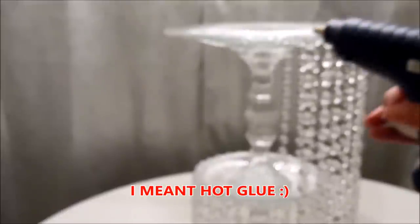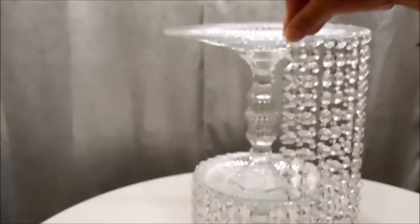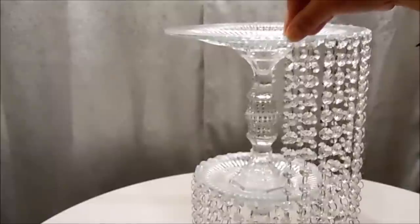My daughter had to submit an audition and she put a curtain in the back — don't mind that. I'm going to take my quick-hold and put a little bit there, then take my glue gun and put it right beside it. Then I'll take one of my dangles, press it on there, and just hold it in place until the hot glue sets up. The hot glue gives it an immediate hold — that's why I'm using it alongside the quick-hold.